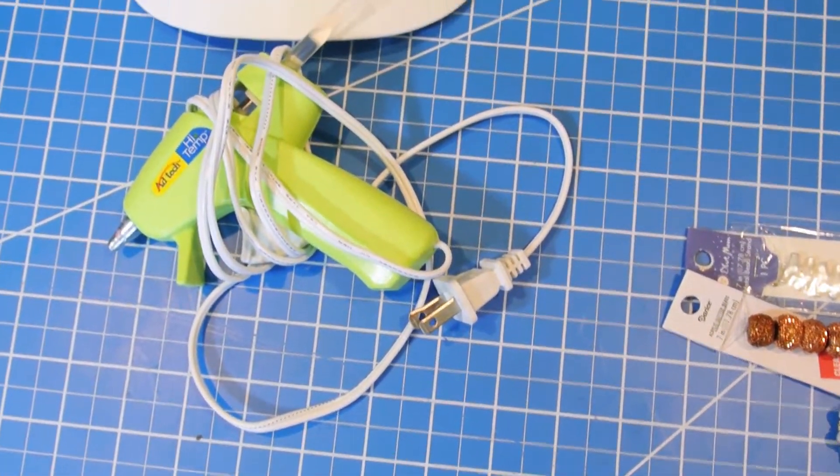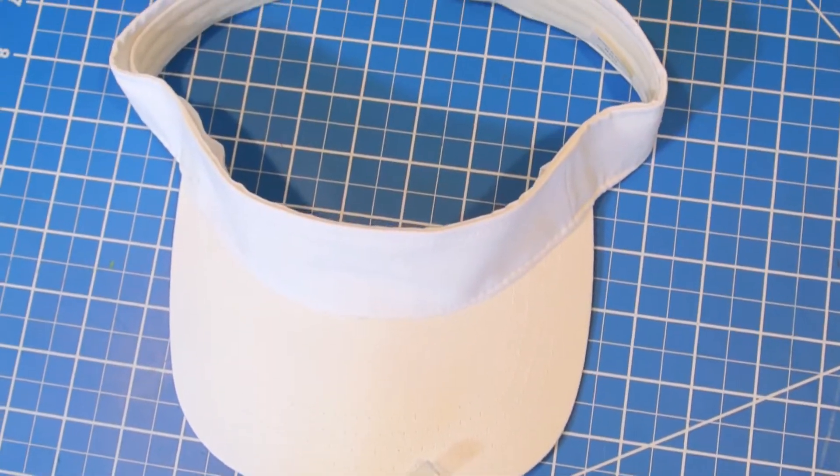The tools that you need that are standard are your hot glue gun, a visor which you can also get at Joann's, and some cutting tools.